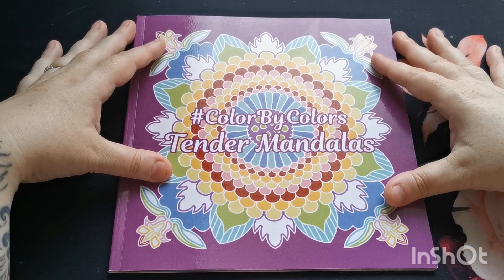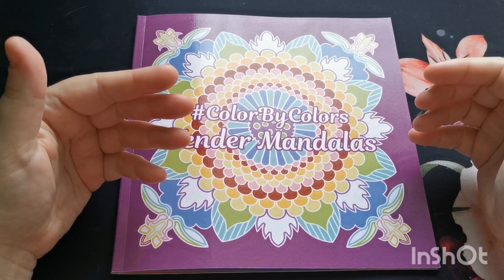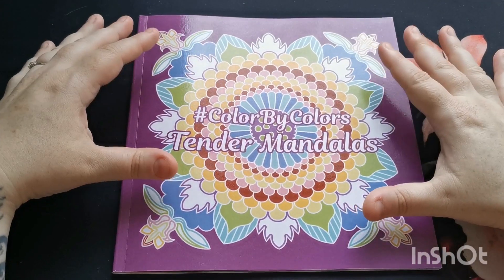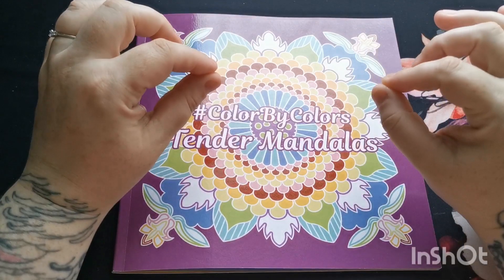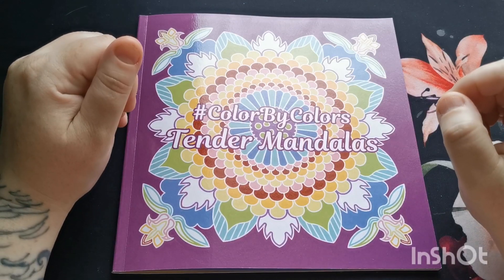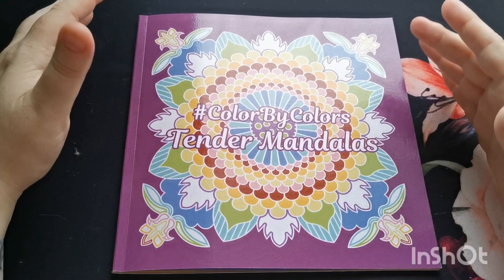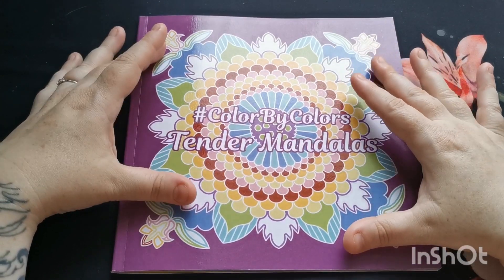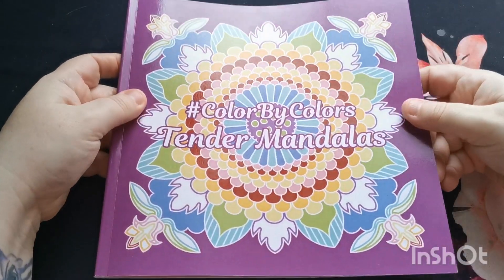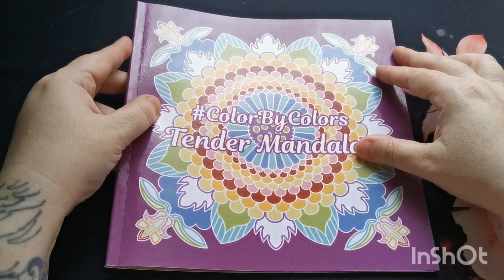This is 'Color by Colors: Tender Mandalas.' As you can see, this is one of Kira's smaller format books — it's the square format. The size of this book makes it really lovely and easily portable if you want to just pop it in your bag, take it to an appointment, or take it to the park while the kids are playing.